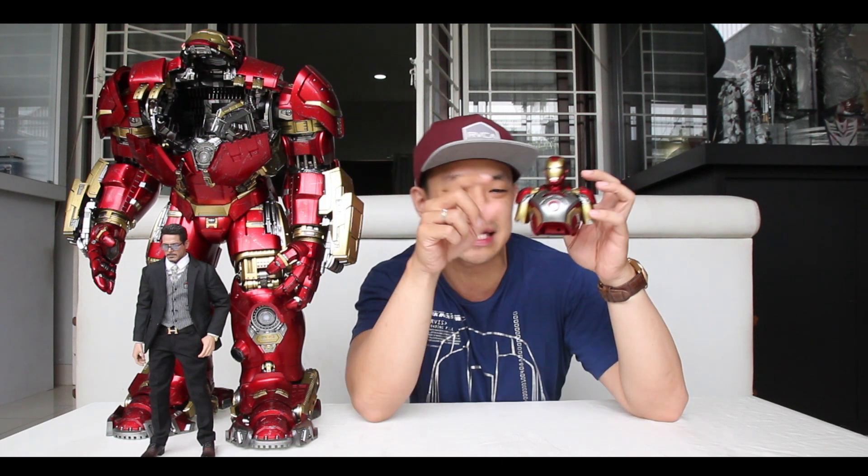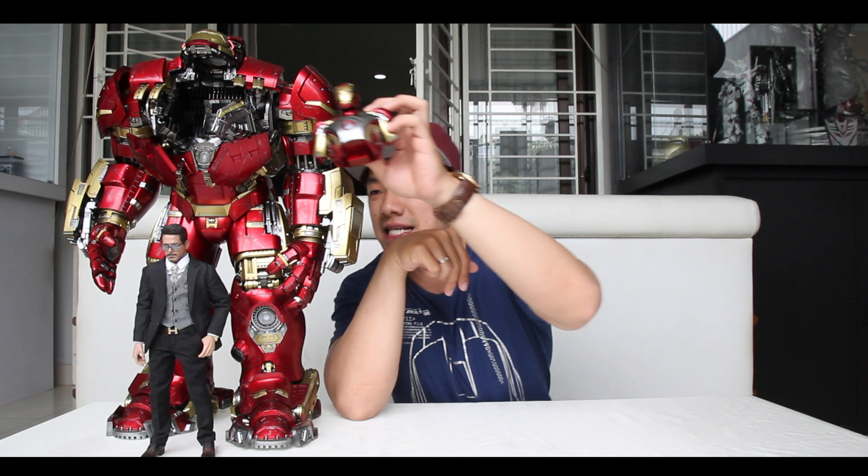Di video itu gue review dengan sangat detail dan mendalam si Hookbuster ini, friends. Kalau kalian beli Hot Toys Hookbuster, dulu gue PO harganya 10 juta, sekarang udah nembus 16 juta ya. Di video kali ini kita akan sama-sama unboxing dan review Iron Man Mark 43. Come on, friends.